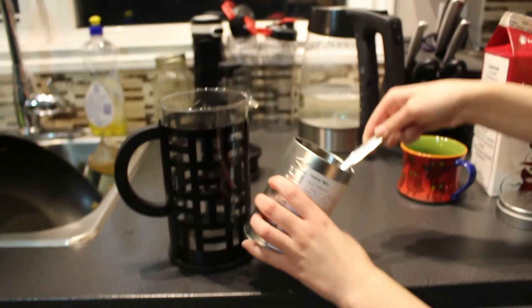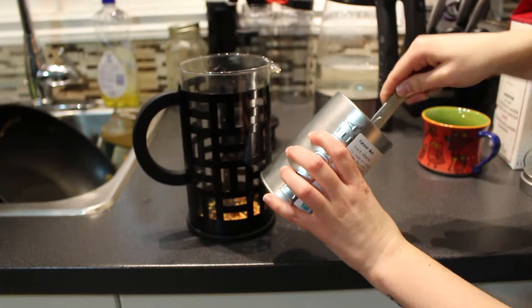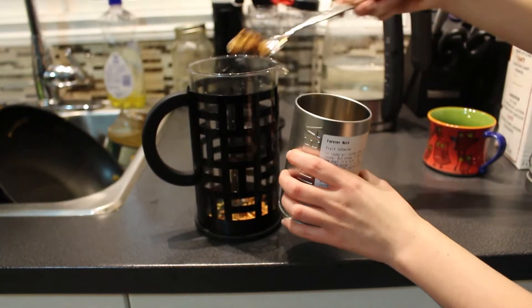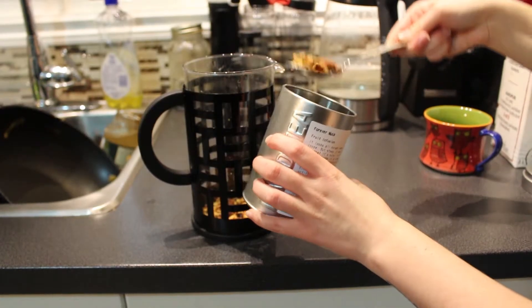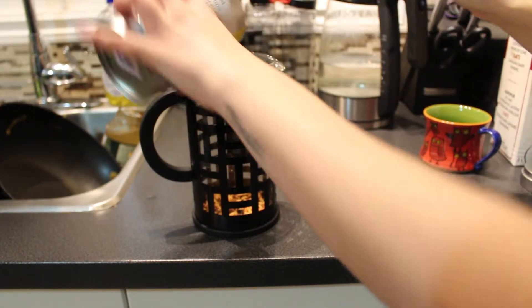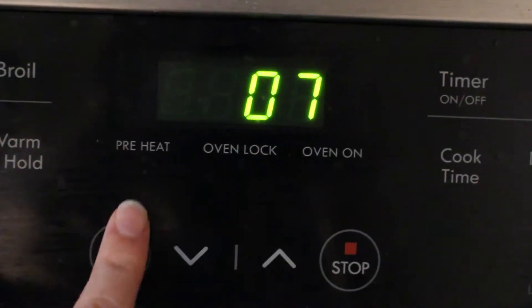Then I will put my tea in my French press. I put around 5 tablespoons. I like it kind of strong because if you're mixing it with eggnog, it's hard to taste your tea. So then I put my water in and I let it steep for about 7 minutes.